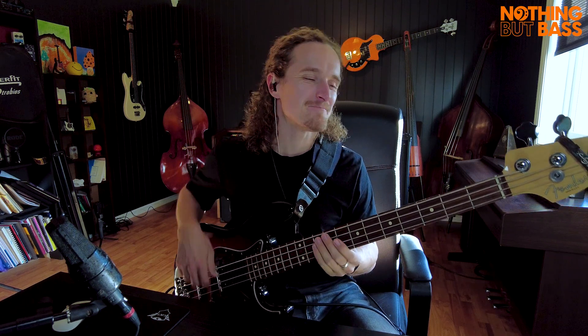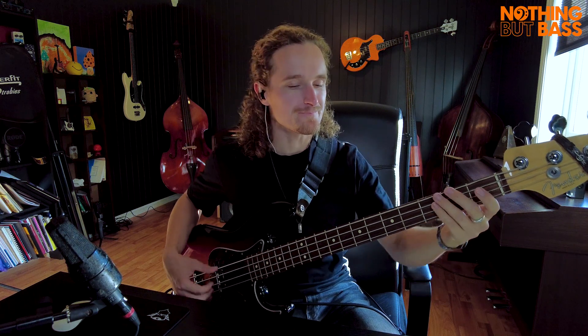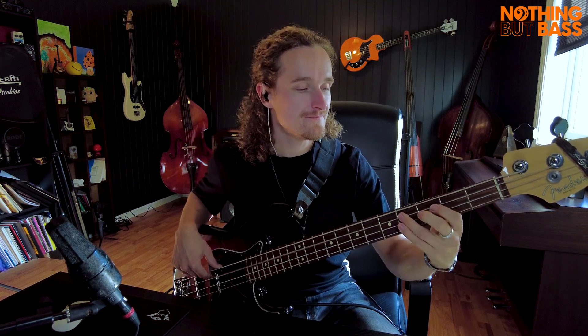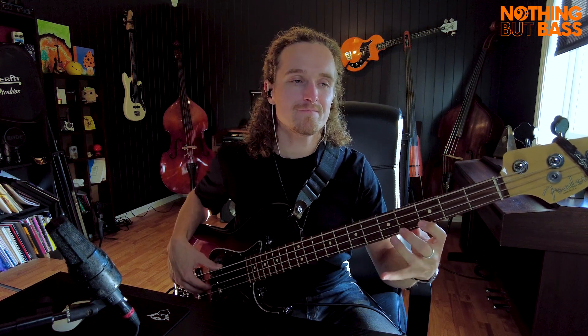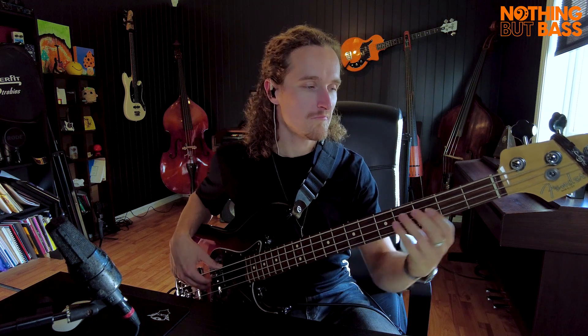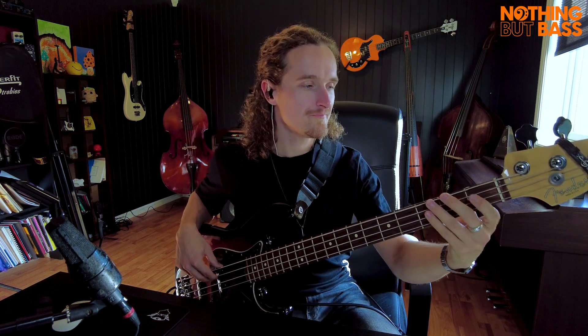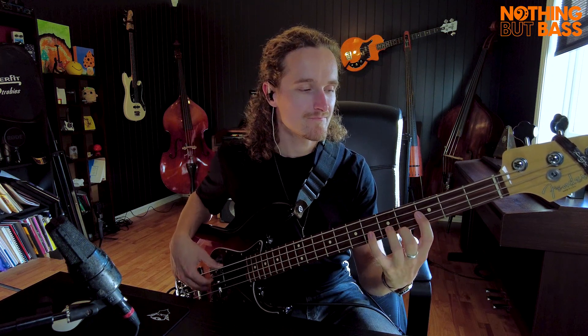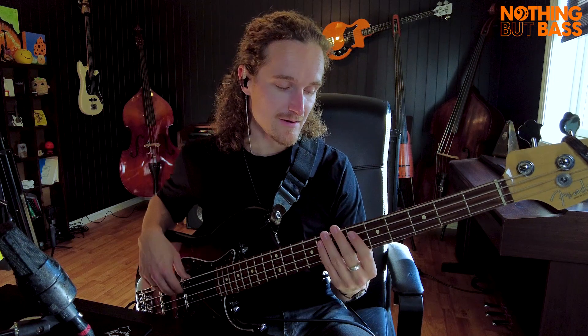This is a slow version of the way I would transcribe and play this, if I wanted to play it close to the original. You could also play it from the eighth fret.